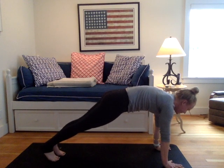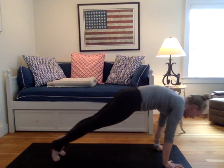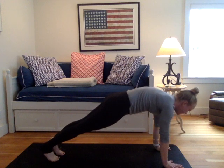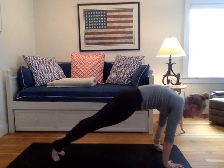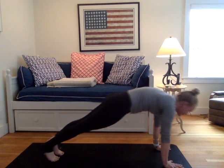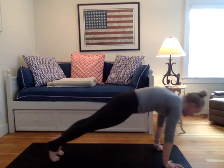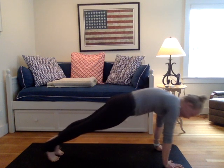And today in our plank, all we're going to do is shift forward, shift back. Forward and back. This is the action we take when we take on our chaturanga, so we're just strengthening that midsection. Tilting that tailbone under slightly. You're here for five. Breathing here for four. Breathing here for three. For two. And one.